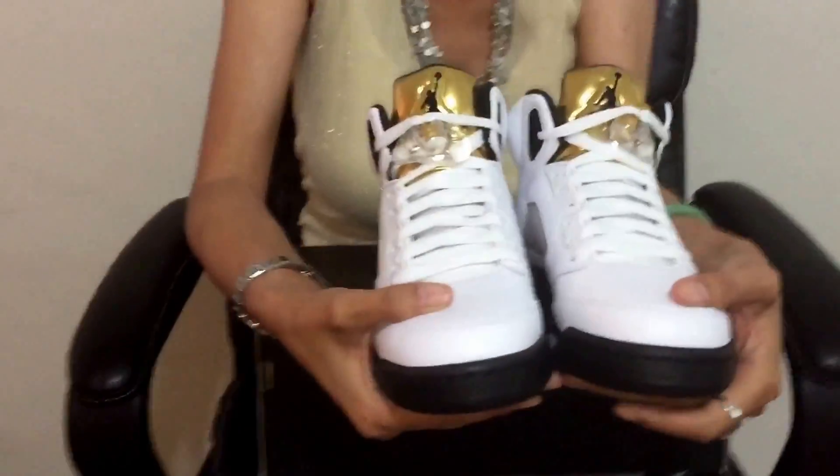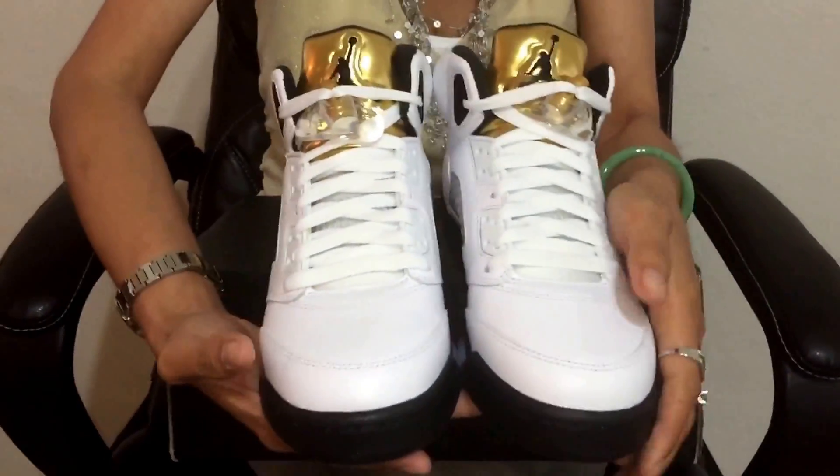I know a lot of people pass on this, but I'm a sucker for gold, so I buy what I like. I'm pretty happy with my pickup yesterday. This pair is actually flawless.